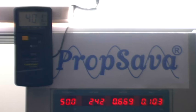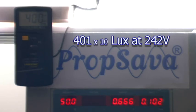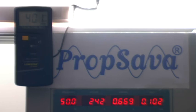We can see, as before, the amperage is 0.669 amps and 102 to 103 watts. The voltage is the average for the UK. The lux meter is showing about 400 to 401 lux, so we'll take 401 lux as our baseline reading.